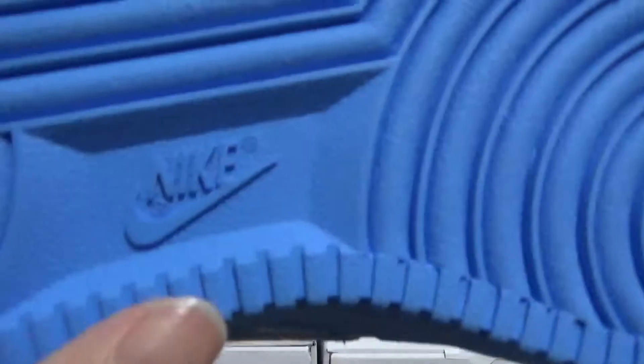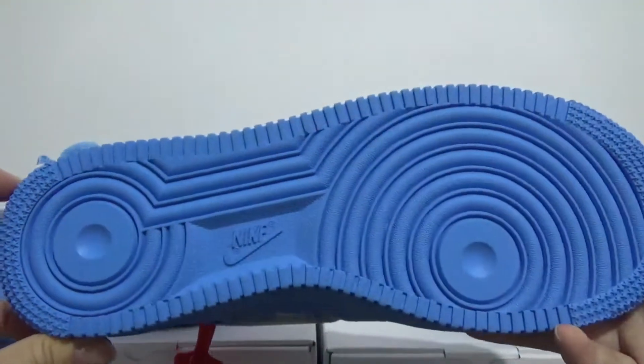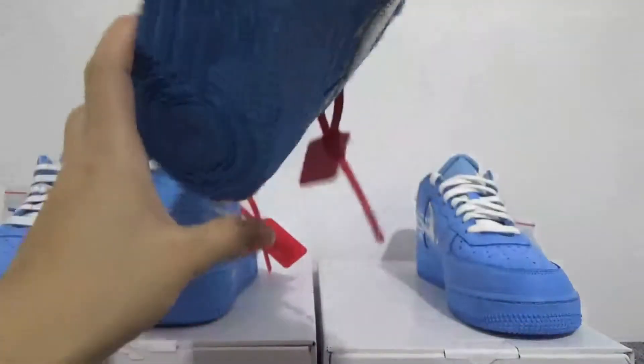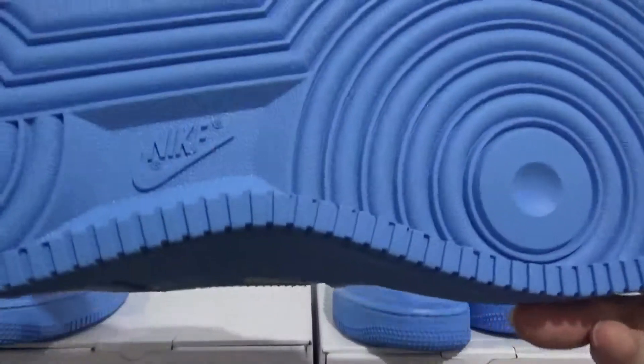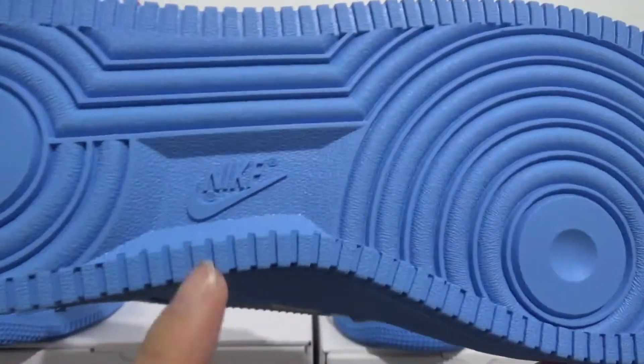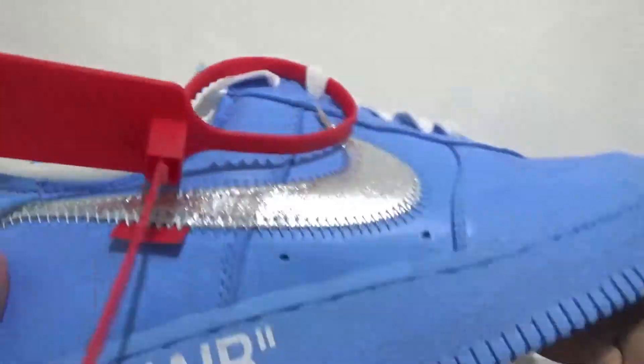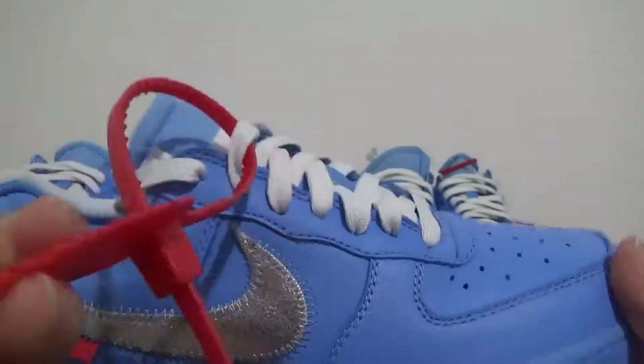Now let me compare the bottom. This is the real one — you can check the little swoosh and Nike logo in the middle. Let me compare my batch: the same placement of the Nike logo and swoosh.